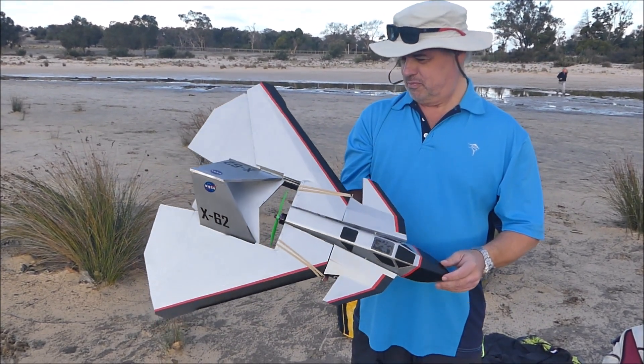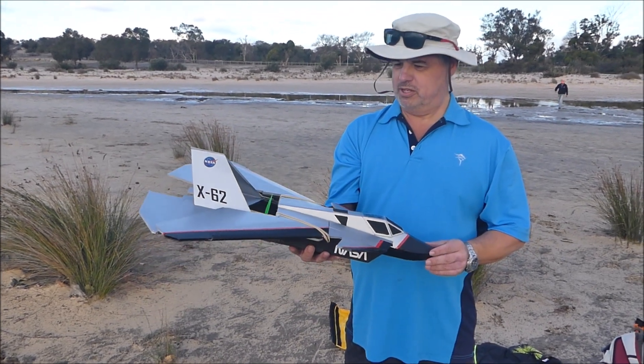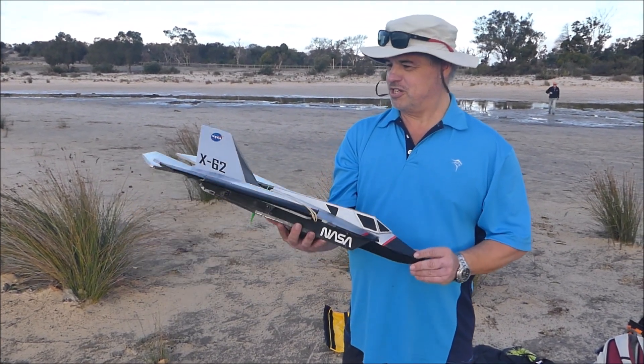It's flown once already successfully, so hopefully we'll get it flying again with all its nice stickers on it now.